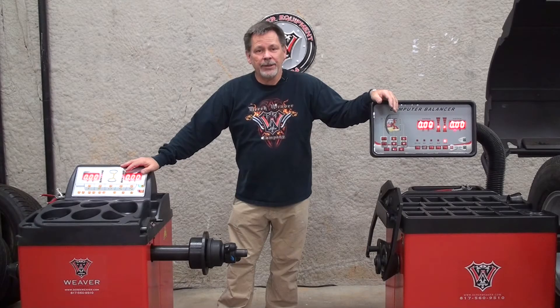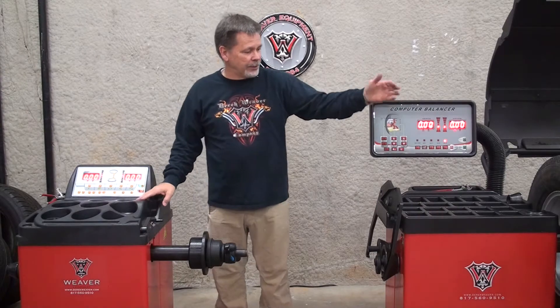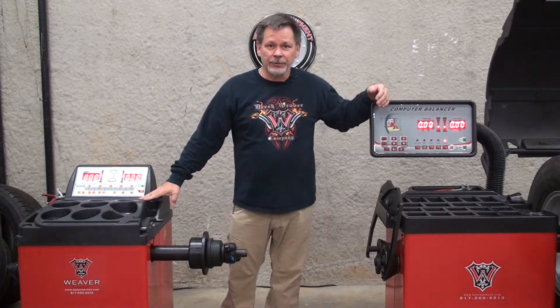Welcome to DerekWeaver.com. In this video we will cover the ALU function on the Weaver 937 balancer and the W957 balancer.